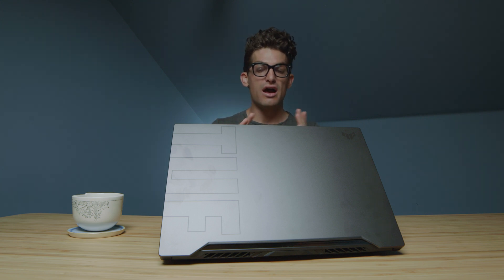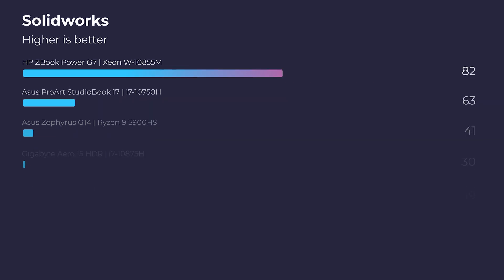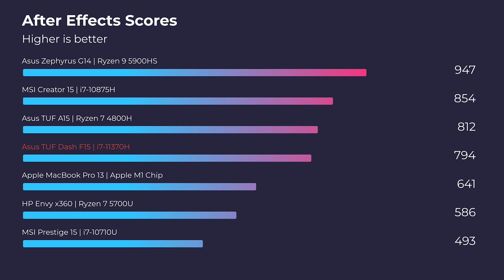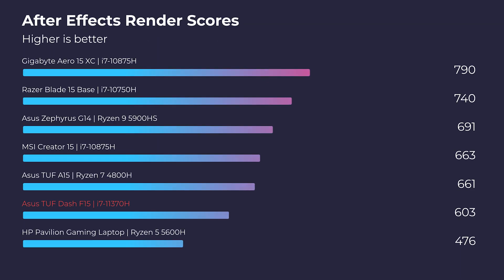So where does this laptop win out? Single-core — it is a very solid single-core performance laptop, and you're going to have really solid in-app performance. For SolidWorks, any laptop without a Quadro GPU is going to struggle, and that's the same case here. Moving on to After Effects, this laptop actually performs very well, getting almost 800 points, which is only roughly 20 points behind last year's model.